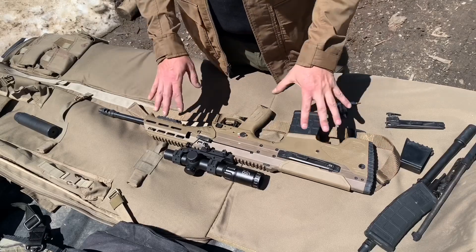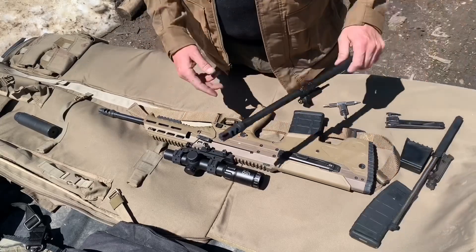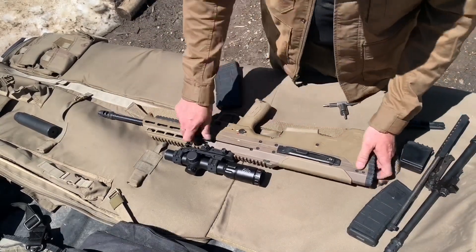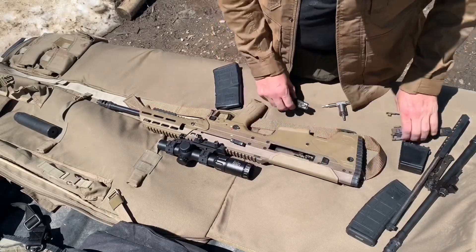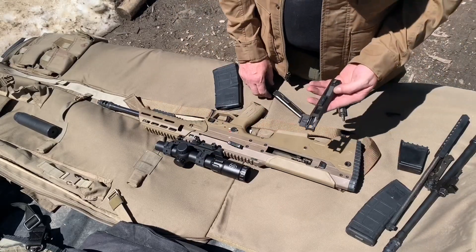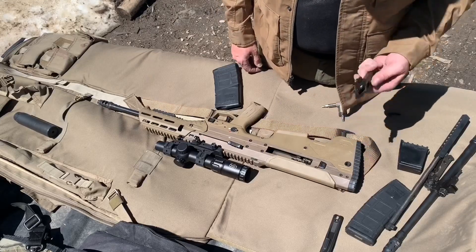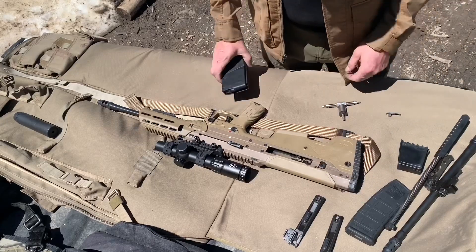Right now the rifle is set up as a 6.5 Creedmoor with a 20 inch barrel. We're going to swap it out for this 16 inch 300 Blackout. We'll start by making sure the gun is clear — you can pop the cover off and check the chamber. This is our 308 or 6.5 Creedmoor ejection port cover; set that aside. This is our 223 or 300 Blackout ejection chute.